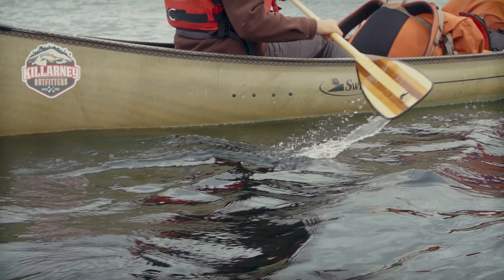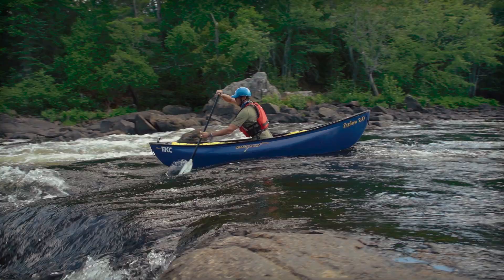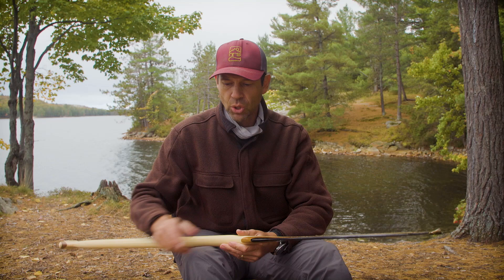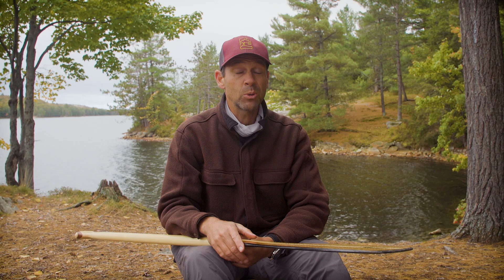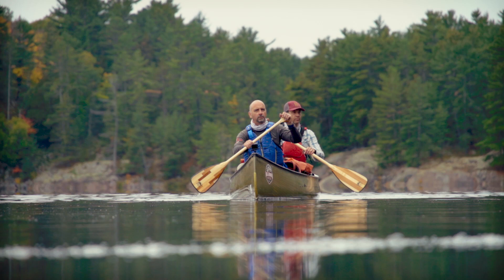For paddling in rougher conditions or whitewater, that's definitely a time for a blade that's good on both sides, because you're going to be taking a lot of backstrokes as well as forward strokes, draw strokes, and many different strokes. Whereas when you're on a canoe trip and mostly paddling forward, that's when the argument for a bent shaft really comes into play — there's a very strong argument for using a bent shaft paddle for canoe tripping when you're largely covering distance.